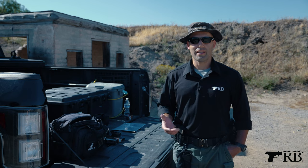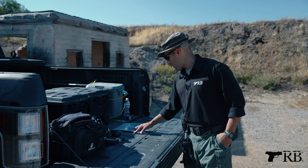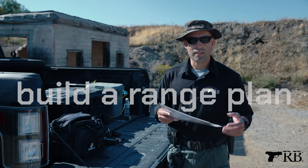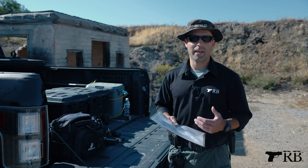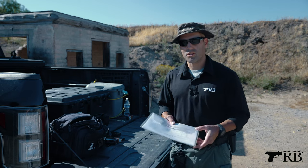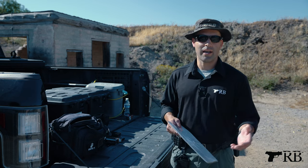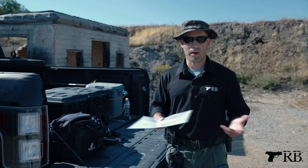Before I leave the house and go to the range, the first thing I do is build and prepare a range plan. This is just one range plan that I've used, but it lays out exactly what I'm going to work on that day at the range — particular drills, how many repetitions, how many sets of them — and also has places for certain things that I want to measure, like times and distances.